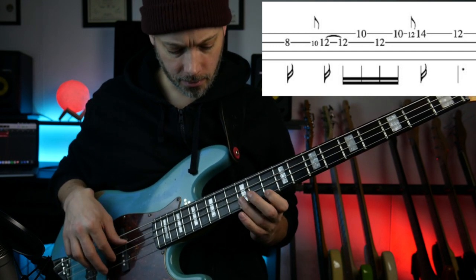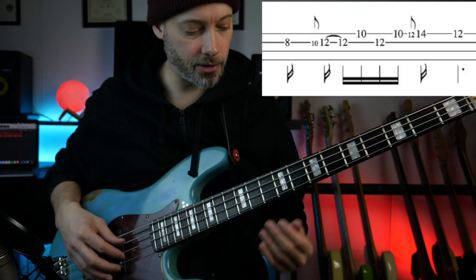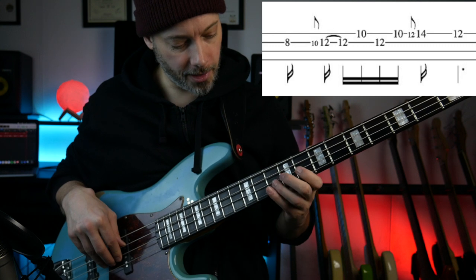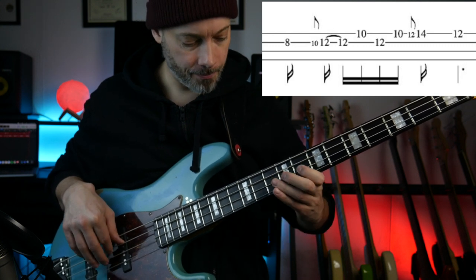The first one is kind of like a G minor pentatonic. So it starts on the B-flat, which is on the 8th fret of the D string. And then we slide from the 10th fret up to the 12th fret, and then up to the 10th fret of the G string.